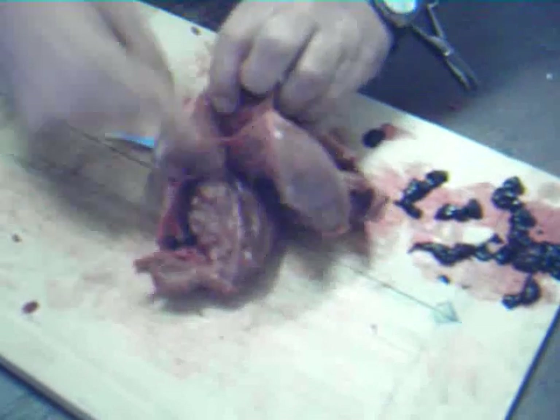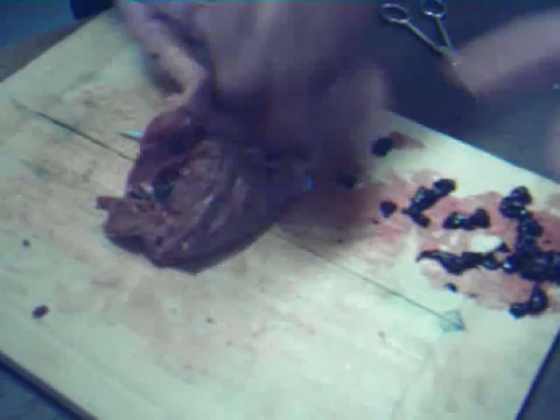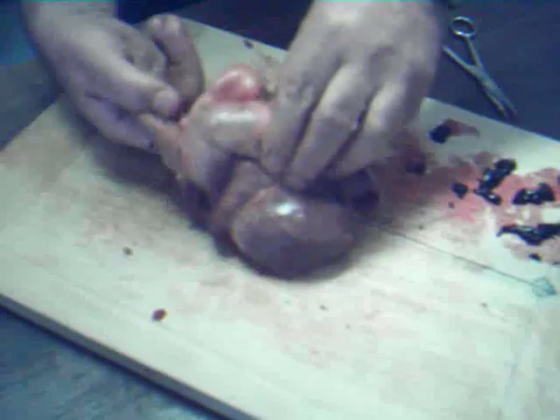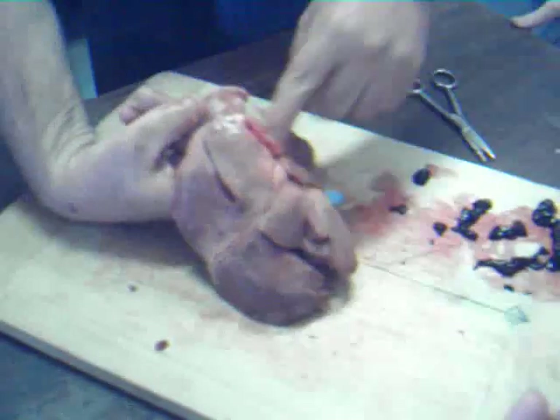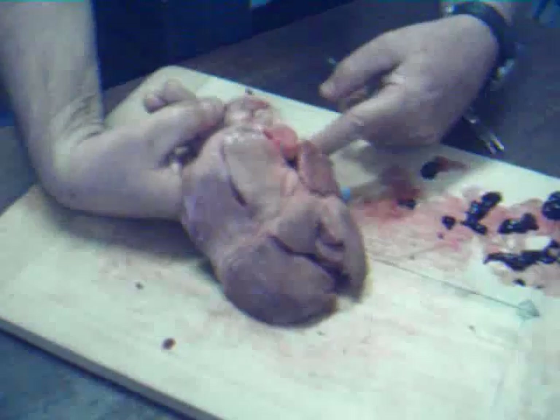That valve — see that stringy thing? That is a valve. I tried to cut it and it wouldn't cut — it's hard to cut. So that goes through into the bottom half of the heart where the clot is. That then pumps and the blood comes out through there.